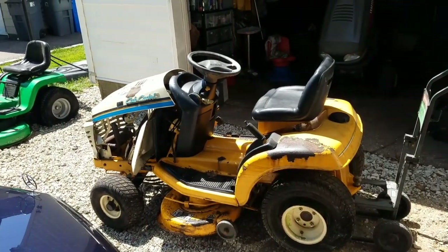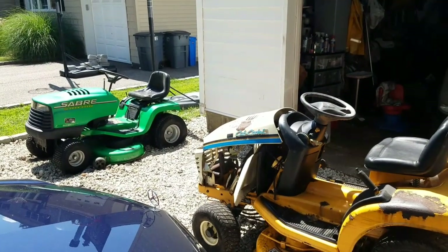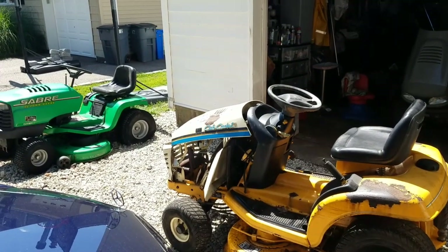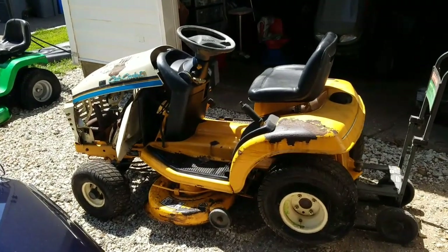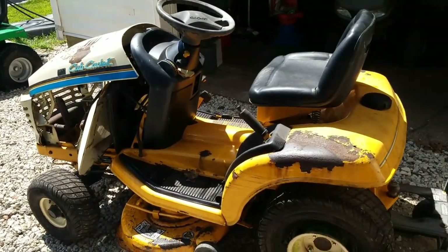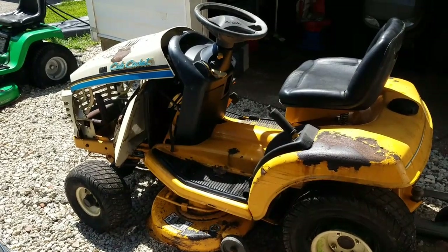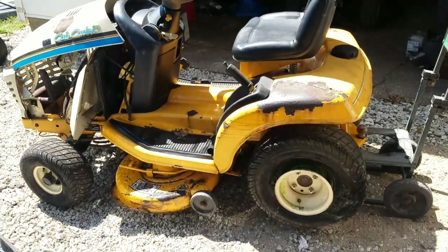Hey guys, Henry at Mowers and Blowers again. Good morning — it's Monday around noon. I woke up around 11. I had a busy day yesterday. Anyway, here's my Cub Cadet — my first Cub Cadet ever. I've never had one before, and I do get a garden tractor version of it.